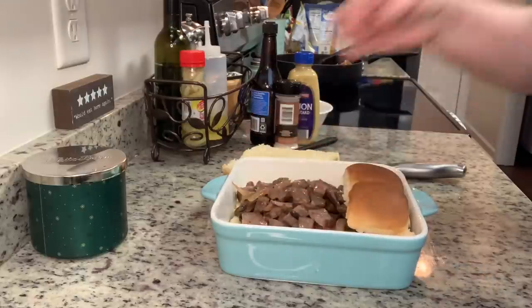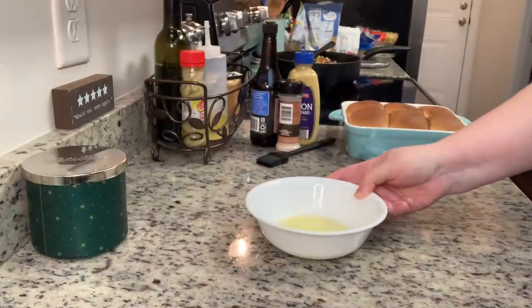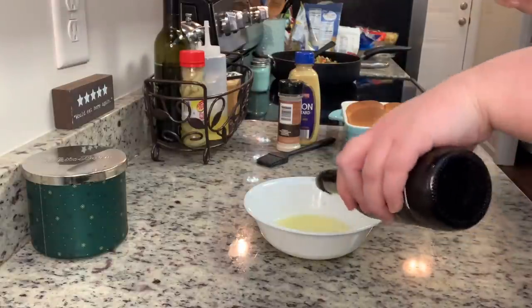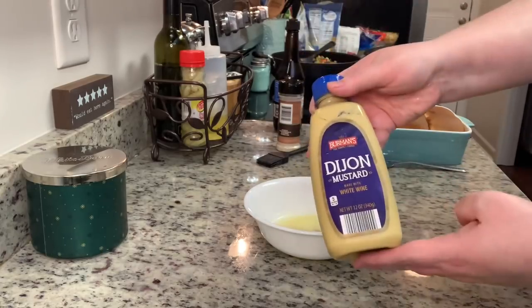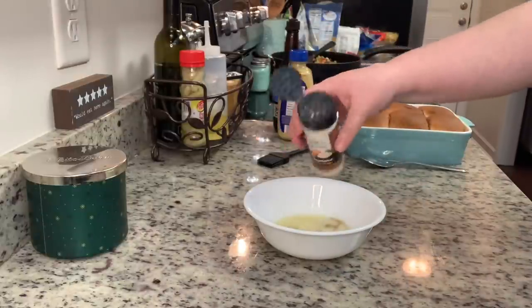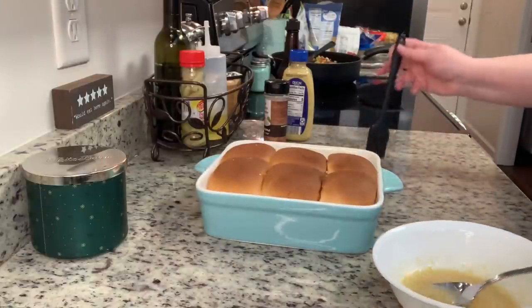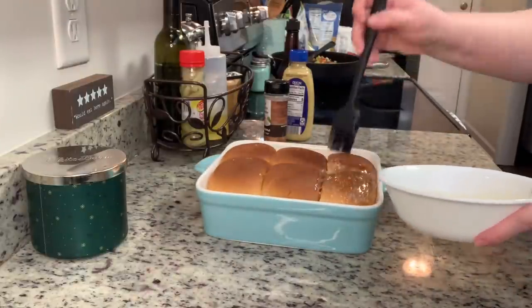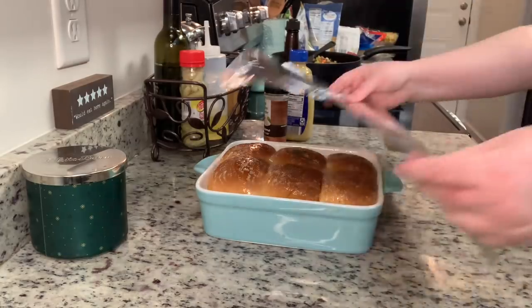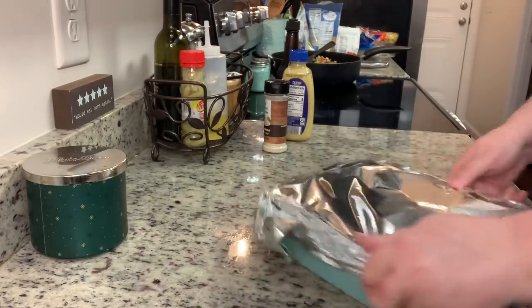For the butter sauce — I didn't measure, just eyeballed it. In this bowl I have about three or four tablespoons of butter melted in the microwave for 20 to 30 seconds. I'm adding a couple dashes of Worcestershire sauce, a little Dijon mustard — maybe a half tablespoon — and some onion powder. I'll stir that until well combined, brush the butter over the rolls, cover with foil, and put it in the preheated oven. I baked it for 10 minutes, then removed the foil and baked another 10 minutes.